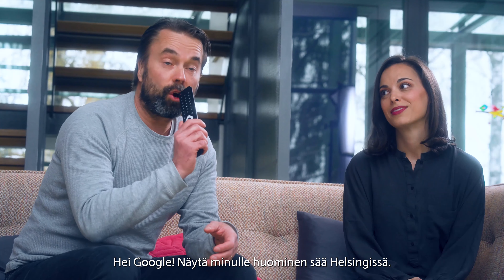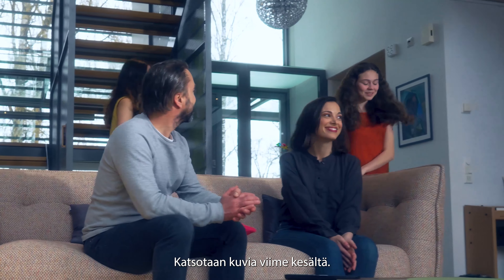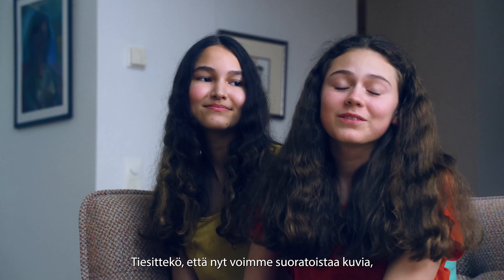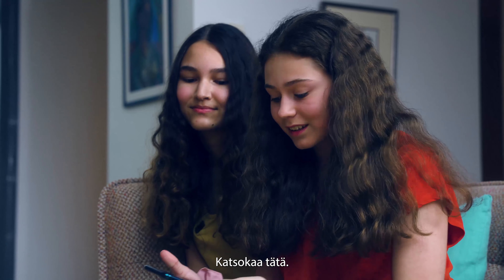Hey Google, show me the weather in Helsinki tomorrow. Let's see some pictures from last summer. Did you guys know we can stream pictures, videos and even music to the TV from any Chromecast-enabled device or application? Check this out!